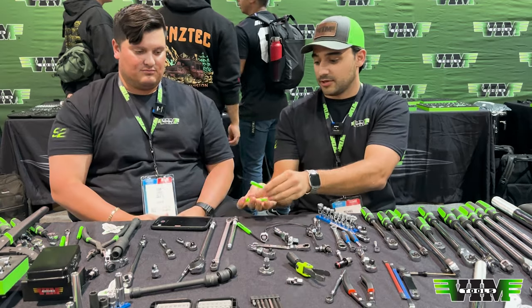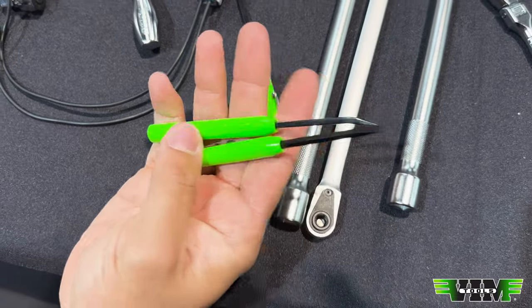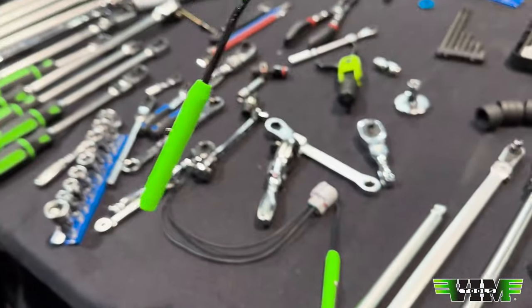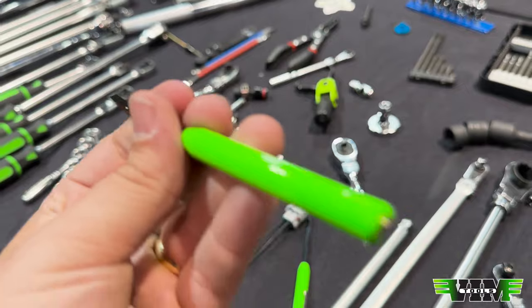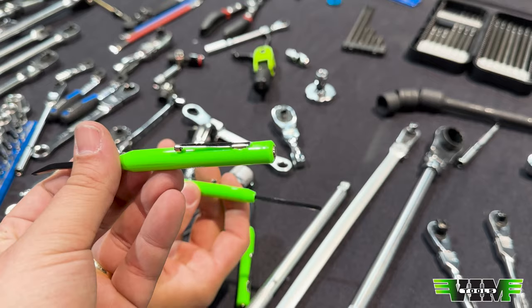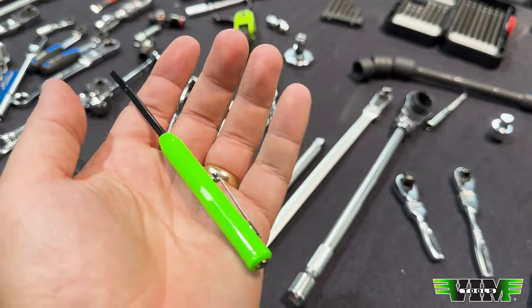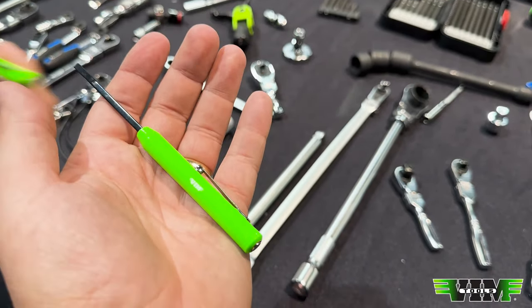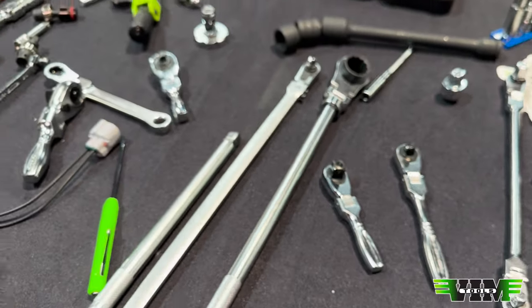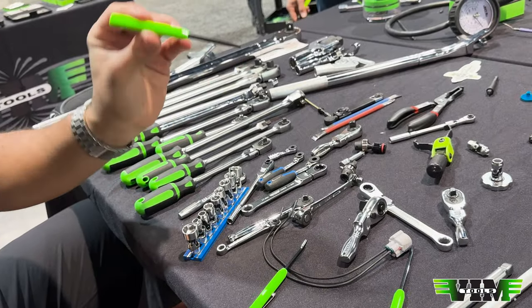Pocket pry bars — these are the ones a lot of people have been asking for: straight and bent. They have a magnet on them and a pressed-in clip, not a wrap-around clip, so it's not going to pop off every time you use it. We had these samples actually flown into Vegas so we could show them. The color really pops — it's a very bright green. It looks really good.